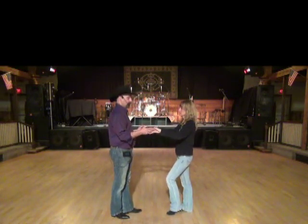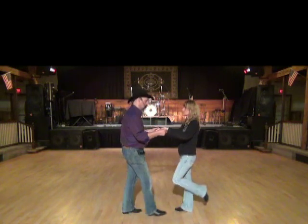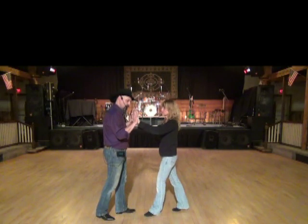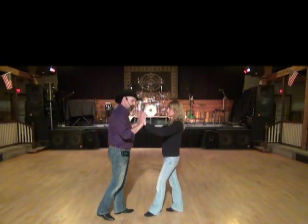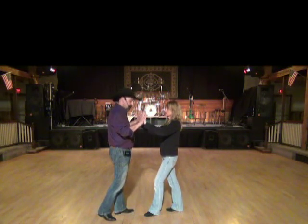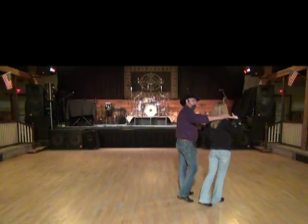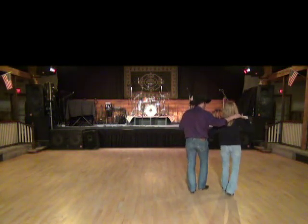From here we're going to do another rocking chair, this time with my right rocking forward and her left rocking back: one, replace two, three, four. Notice how we went palm to palm on that rock. Because what I'm going to do is give her a little lead, and she's going to keep her hands up at shoulder height as she turns only a half turn on five, six. And I pick them up into side-by-side and we shuffle again, seven and eight.